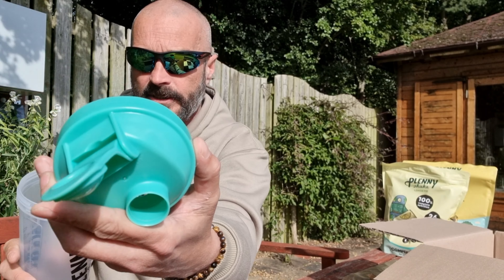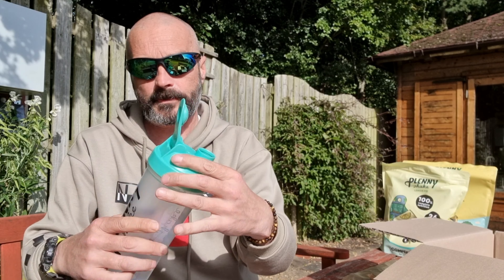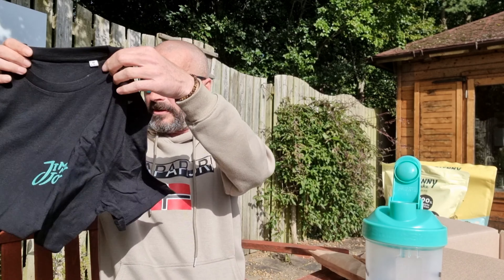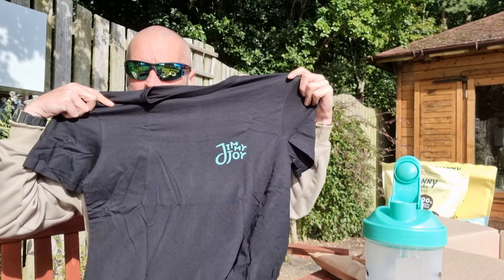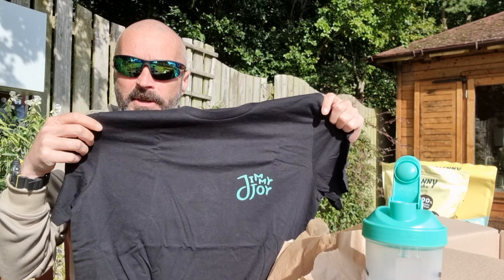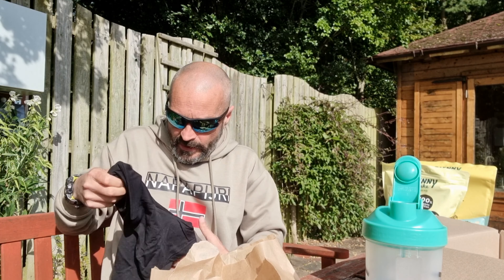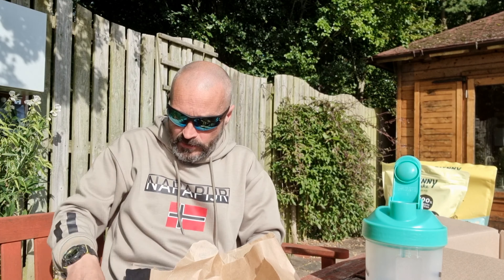Get that out — that's simple, screws off, that's the kind of side bit there. I've also got my Jimmy Joy T-shirt. I've got a lot of different things, a lot of different bars, but today you're going to try the shake and then I'm going to try some of that mac and cheese.